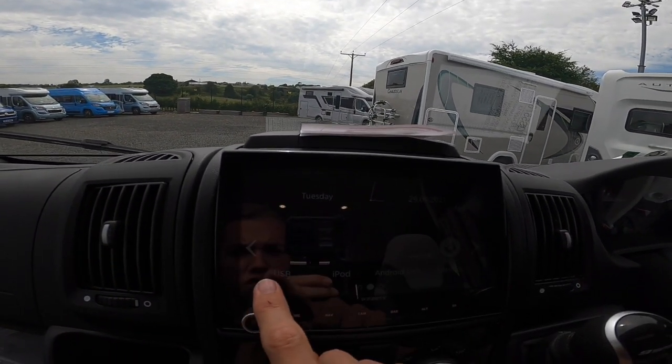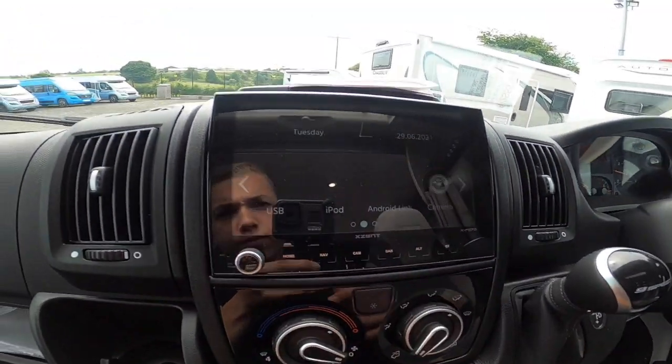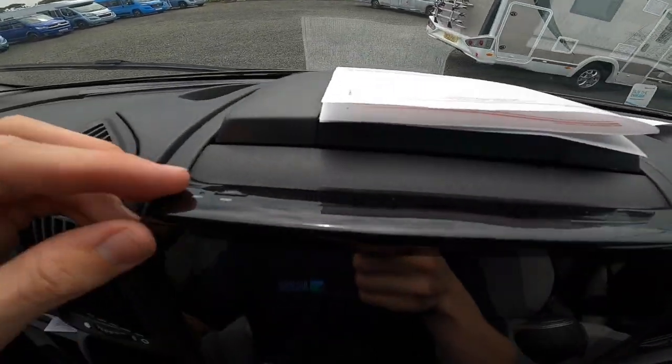USB and iPod will work when a device is connected into the USB. GPS card goes in the top.